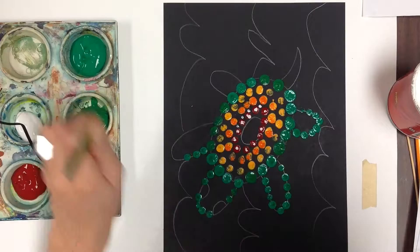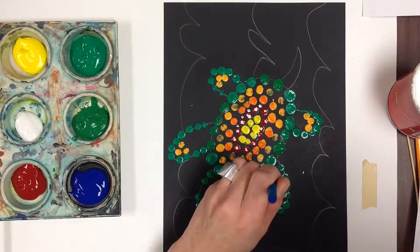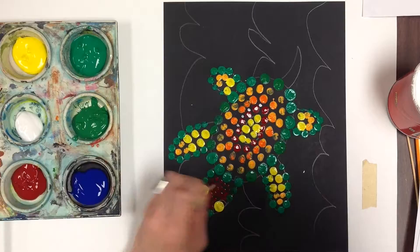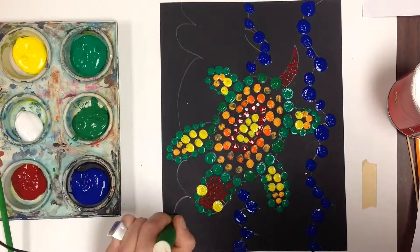I talked about a complementary background earlier, but as I continue my piece — and always use a sponge to clean my instruments — I think I'm going to do a monochromatic background to show more contrast between my background and foreground. I'm going to use a smaller rod for the tail, and here I go, creating the background using a nice solid blue.